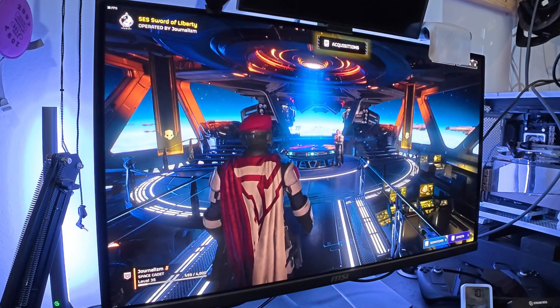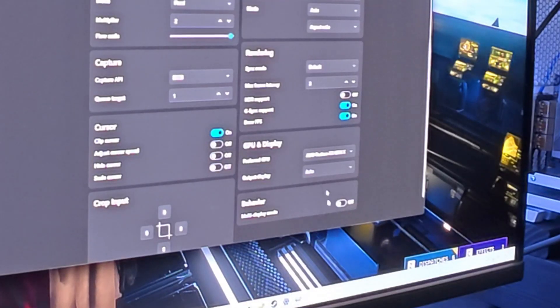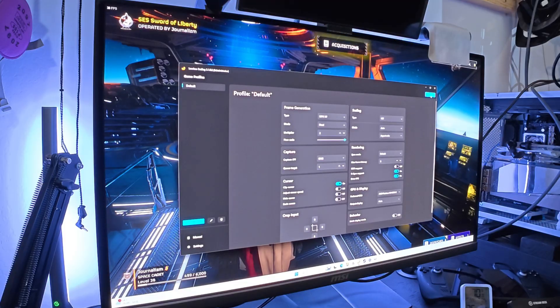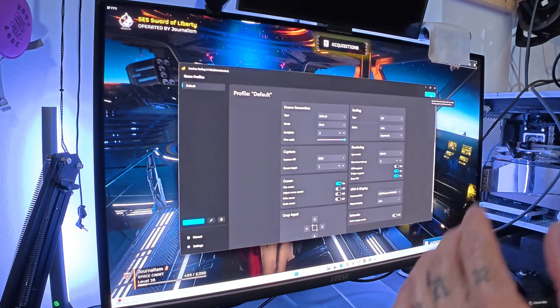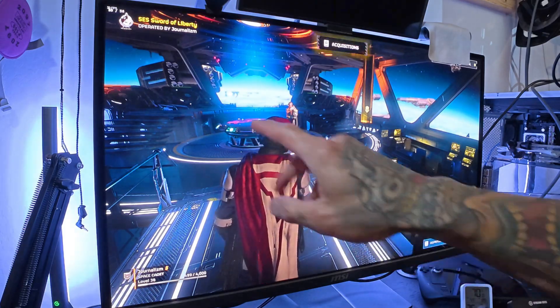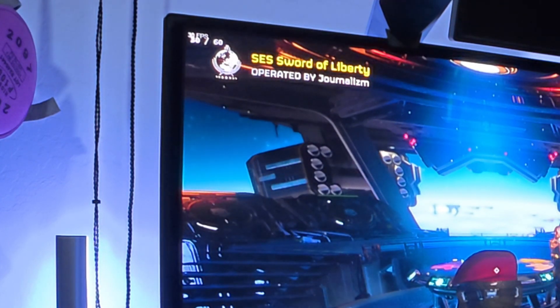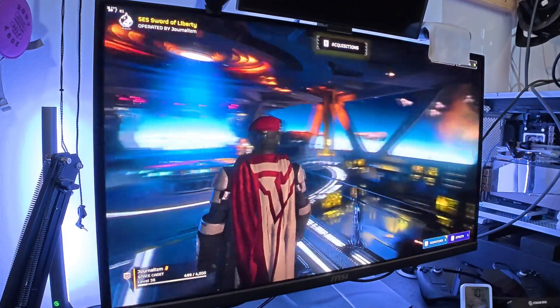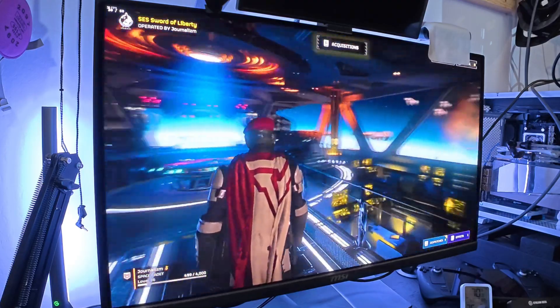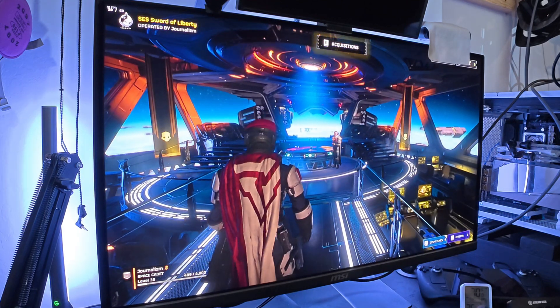Thanks to Lossless Scaling we can enable frame generation — Helldivers 2 doesn't have it built in, but Lossless Scaling adds it. Right now we're using the 6600 XT for both rendering the game and doing the frame generation. After hitting Scale you'll see a flicker, then in the top-left counter: 30 original frames and 60 generated frames. It's noticeably smoother, though you do see some ghosting — what I call the 'marshmallow effect' — from frame generation.